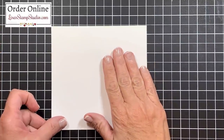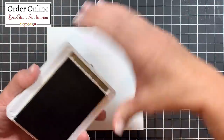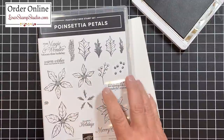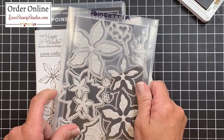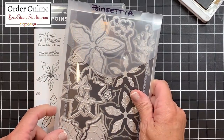Let's head over to the stamp table and get started on today's project. I have a piece of whisper white cardstock here and I'm going to be using soft suede ink to stamp those poinsettia petals, which come from the Poinsettia Petals stamp set. I'll be using the entire bundle — the stamp set and the coordinating dies — and you'll be able to find these in the current mini catalog.